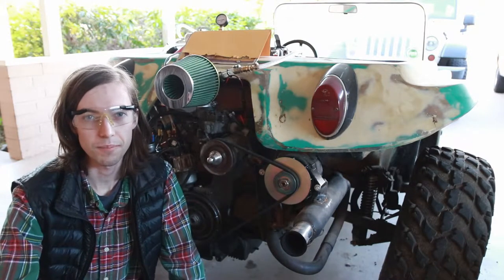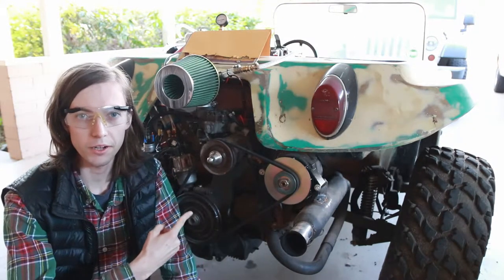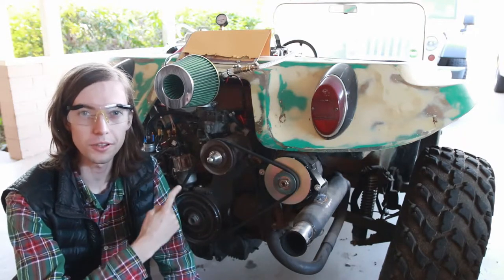Welcome back to Dielectric Videos. On today's episode, I'm going to show you another dune buggy-related project related to electronic fuel injection.